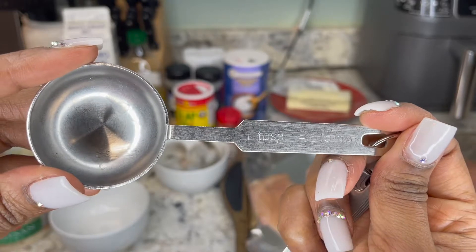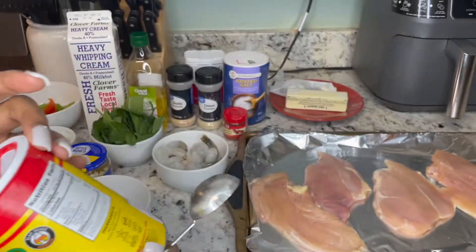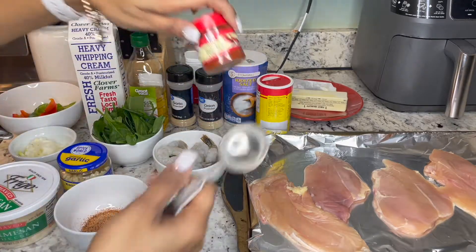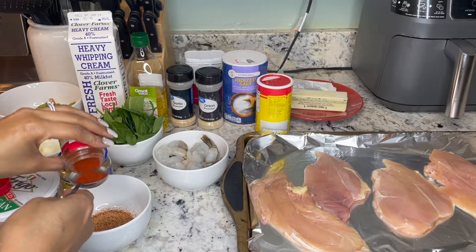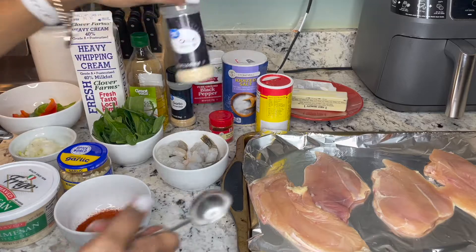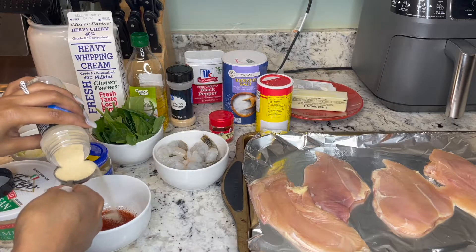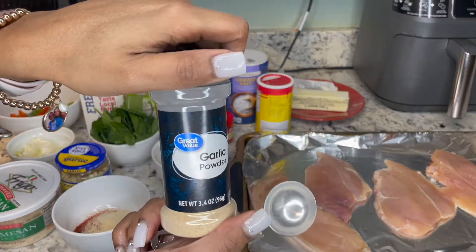For our spices we're using garlic powder, Slap Ya Mama seasoning, onion powder, smoked paprika, salt and pepper, and also some butter. So first I'm going to be measuring out our seasoning mix. I'm going to use one tablespoon of everything. I'll start with a tablespoon of Slap Ya Mama seasoning, then a tablespoon of smoked paprika, a tablespoon of onion powder, and a tablespoon of garlic powder.